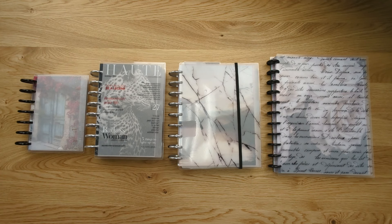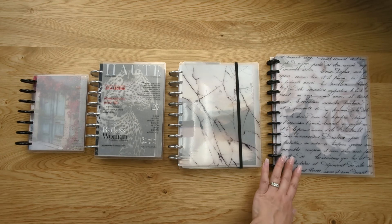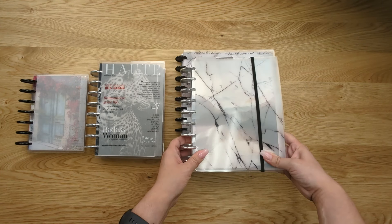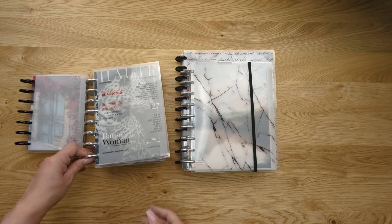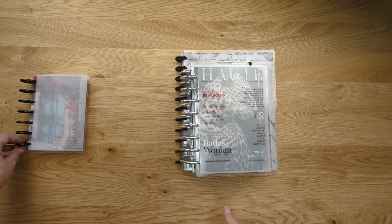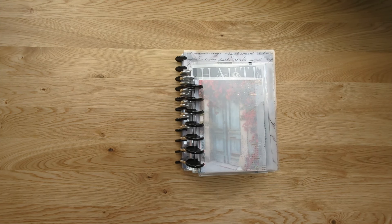Now let's talk about the different sizes of discbound planners. We offer four different sizes at JanesAgenda.com: mini, junior, classic, and letter. Letter size features eleven discs and pages measure eight and a half by eleven inches. Classic size takes nine discs and pages measure seven by nine point two five inches. Junior takes eight discs and pages measure five and a half by eight and a half inches. Mini has seven discs and pages are four point six by seven inches.